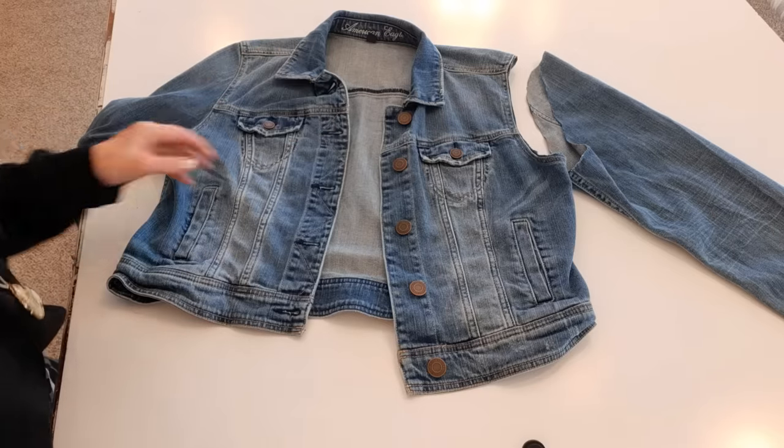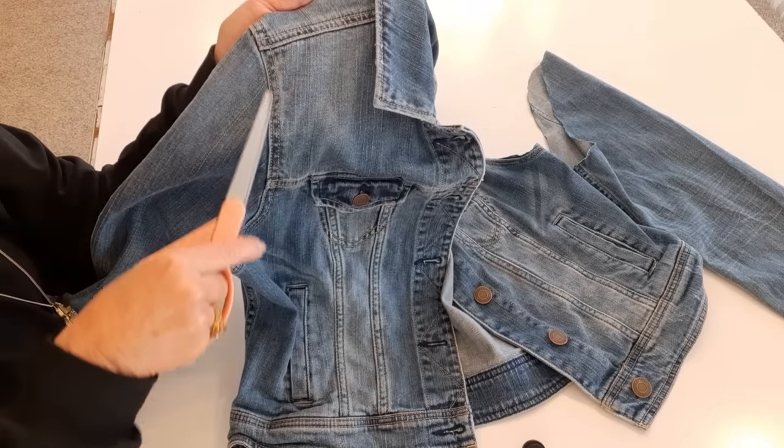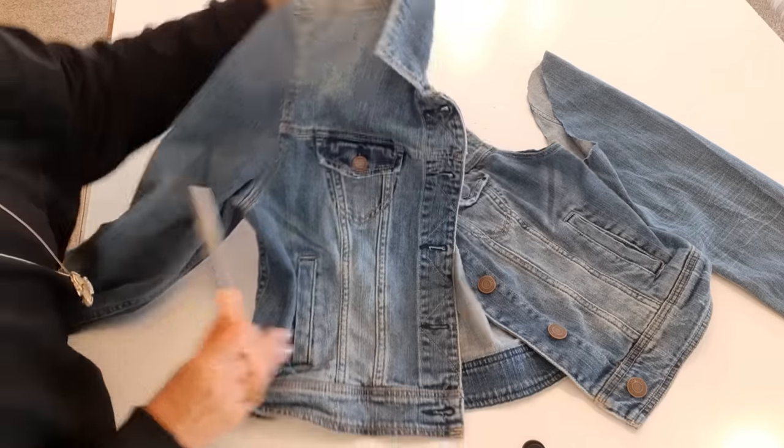First thing I'm going to do is cut the sleeves off, and there's a shoulder seam here. I'm cutting on this side, not this side of the seam.